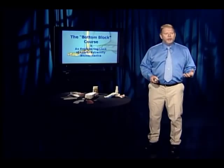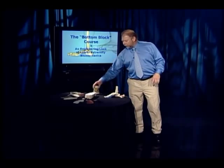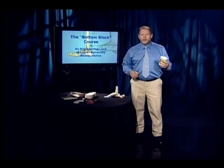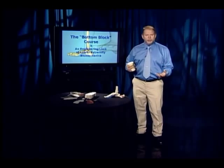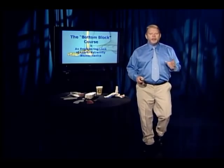This course is the way an engineer would look at the bottom block, and engineers see things very differently. You've probably heard the optimist sees the glass half full and the pessimist half empty — the engineer sees a glass that's twice as big as it needs to be. Just a little different look. And the first thing I always ask myself when I'm going to study something new is: why am I even looking at this?